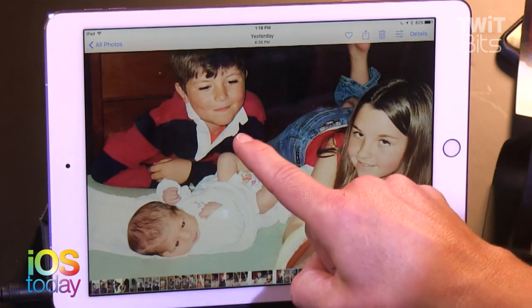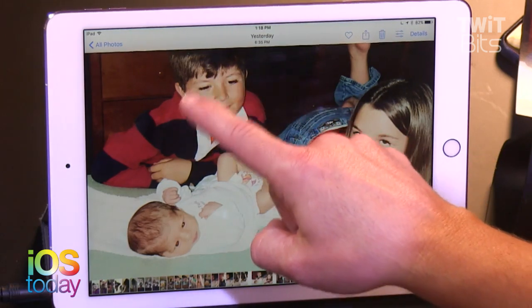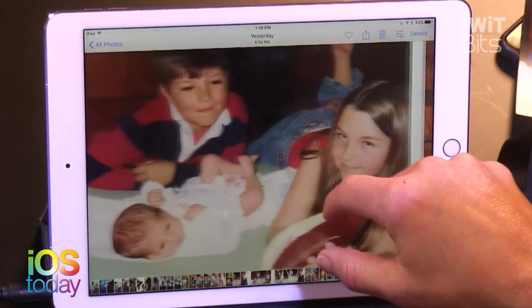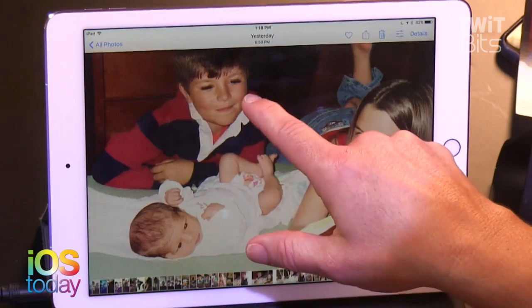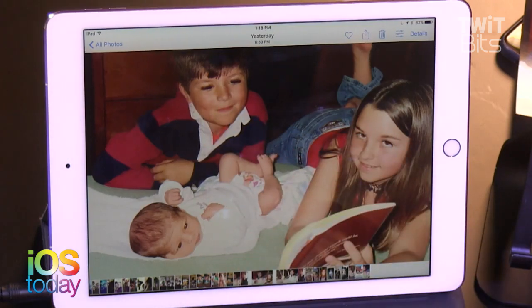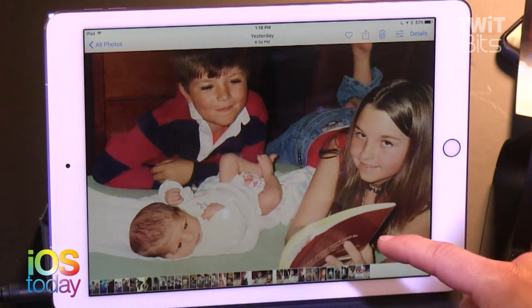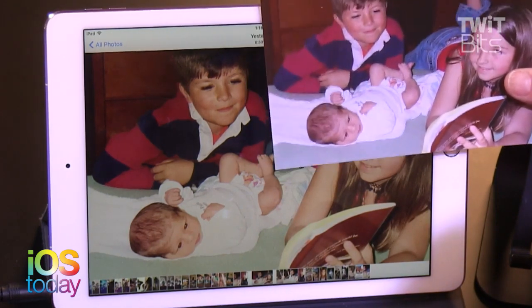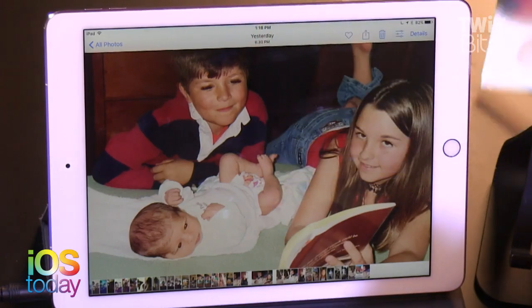Yeah, this is what it did at home. But it does do something weird — see how Henry's eyelashes are a little bit dark? I think it processed at wedding clothes. It made it a little bit darker. They gave him mascara. I don't know why they did that, but he does have preternaturally long, beautiful eyelashes.